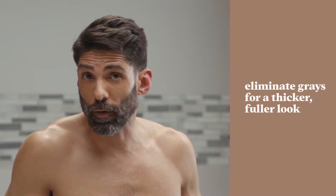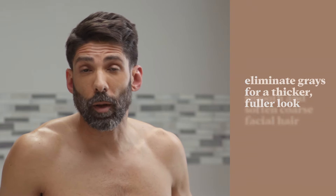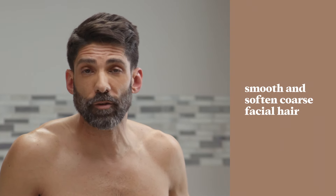Hey guys, I'm here to show you how quick and easy it is to get rid of gray facial hair by using Just For Men Mustache and Beard. You can eliminate grays for a thicker, fuller look, plus this product will help smooth and soften your coarse facial hairs.